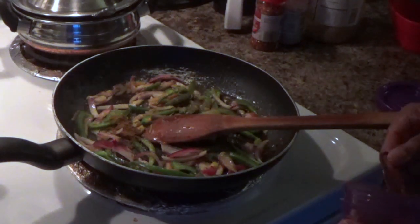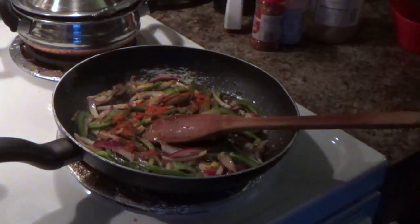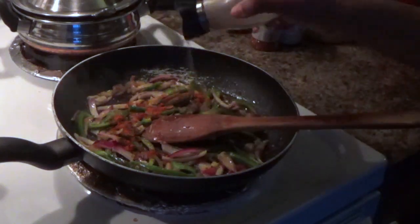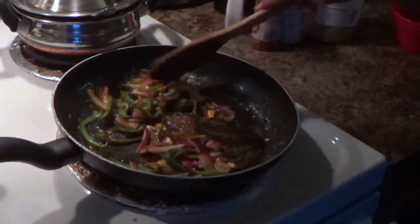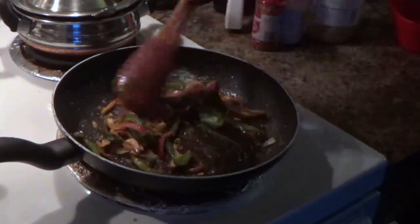After adding the spices, I am going to add a little mixture. I am going to add pepper.